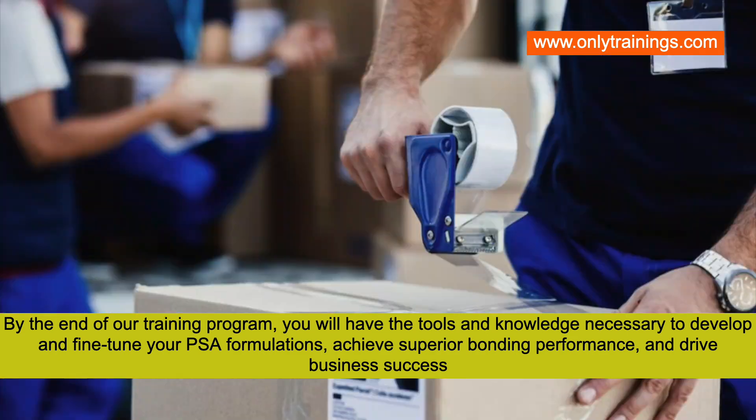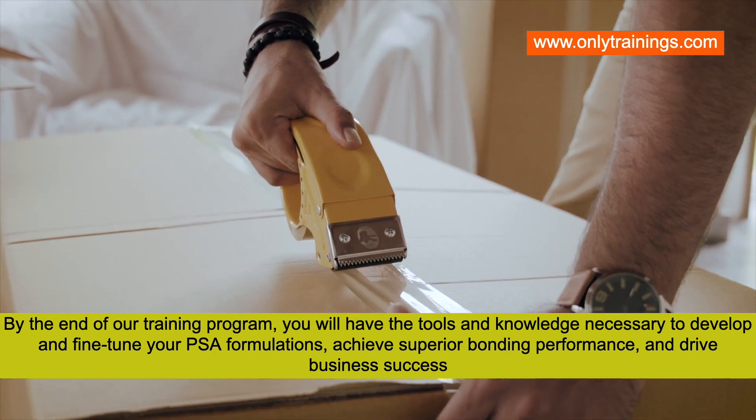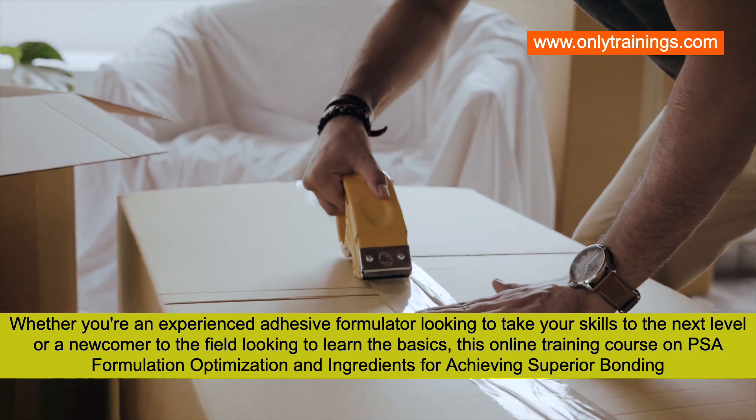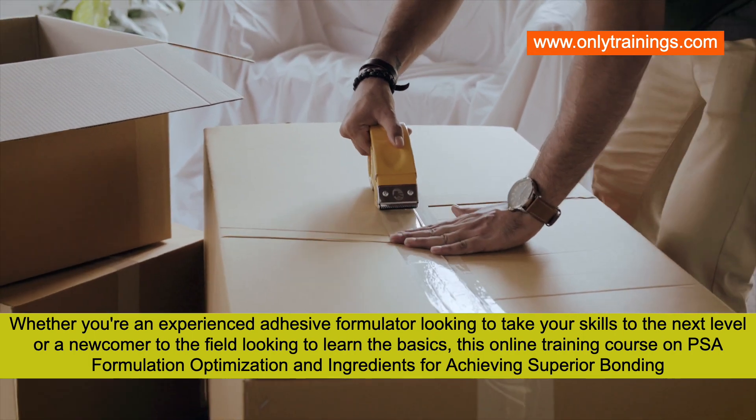You will achieve superior bonding performance and drive business success. Whether you're an experienced adhesive formulator looking to take your skills to the next level, or a newcomer to the adhesives field looking to learn the basics,